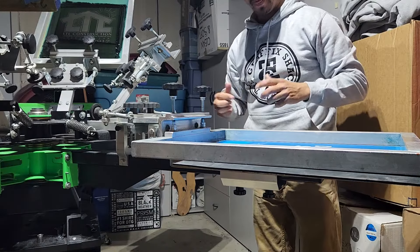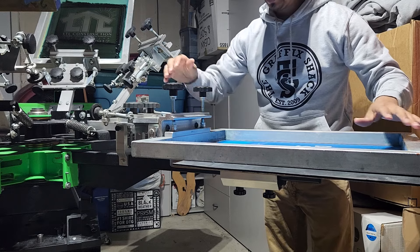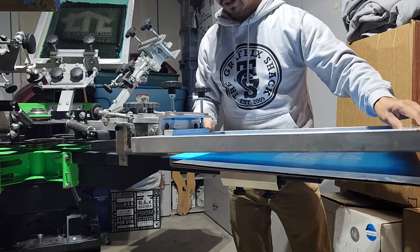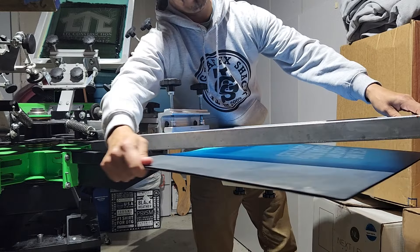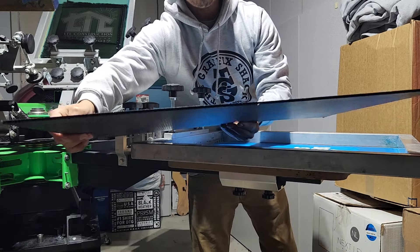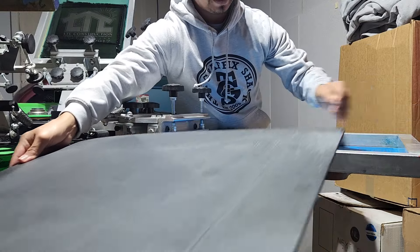If you're going to be printing a perfect white, it all starts with the setup. What I've done here is I've loosened up the whole bracket so that the up and down and the angle are all loose — so it's completely loose. Also, what I've done is I have just a piece of plastic Coroplast board.